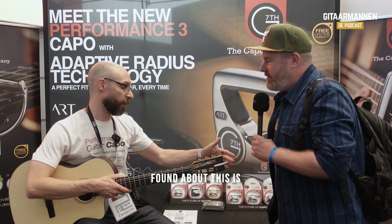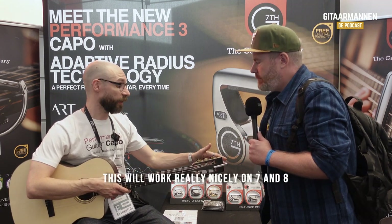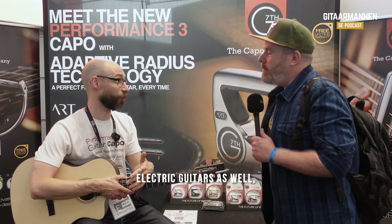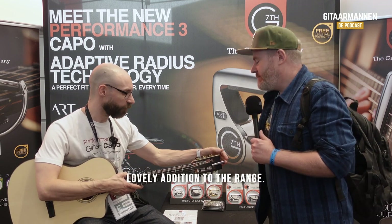But then the really nice thing we found about this is, because of that adaptive radius, this will work really nicely on 7 and 8 string acoustic and electric guitars as well. So that makes it very, very interesting, very versatile, and a lovely addition to the range.